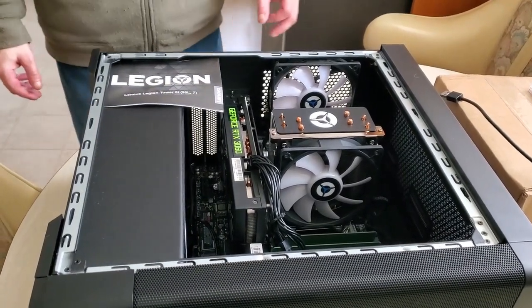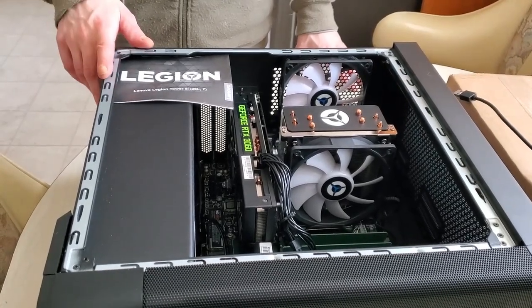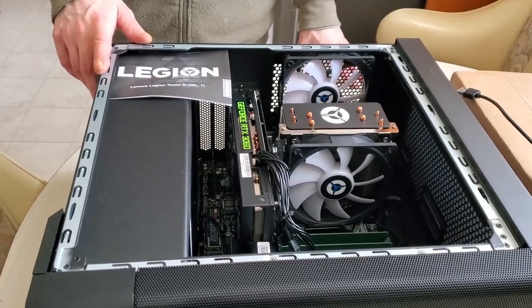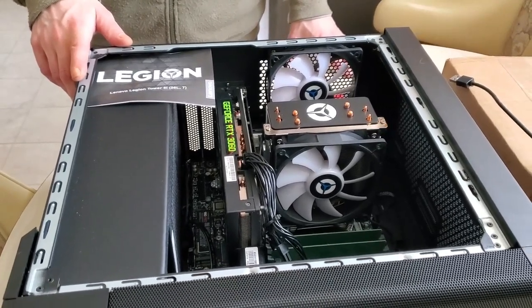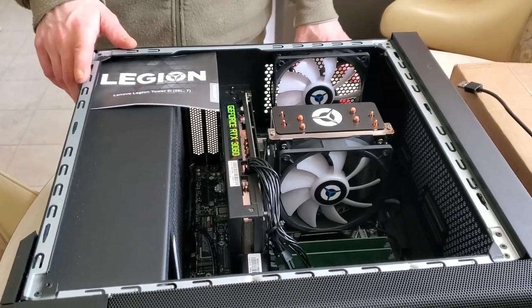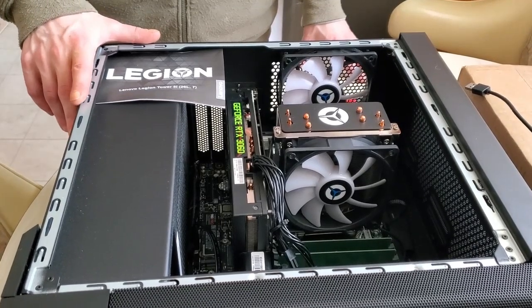I've had this computer for a while now and I made a mistake on the model number when I first opened it. It was advertised as a Lenovo Legion Tower i7, but it's actually a Lenovo Legion Tower 5i. I have the specs — I'll put them on the screen when I show you how it's running.